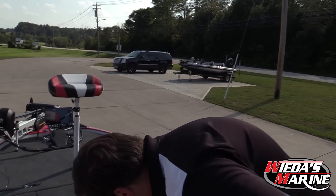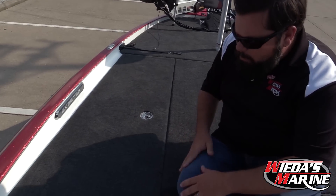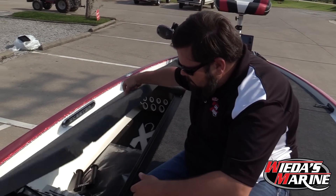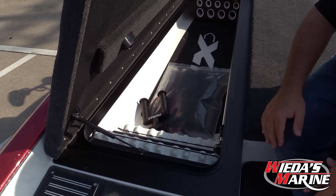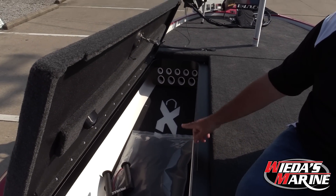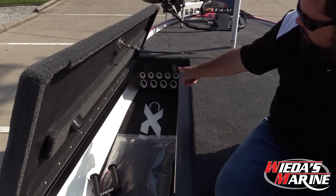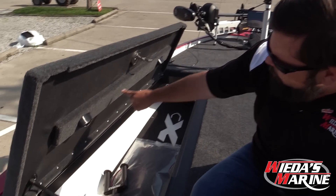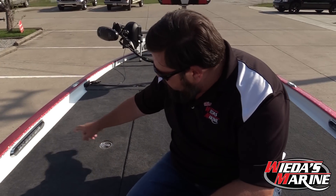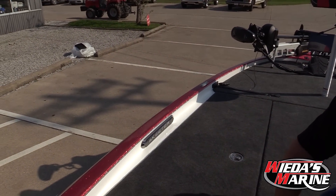Inside the rod lockers — one thing I'll mention, this whole front deck is padded, so when I'm sitting here it's comfortable. Inside, we have fiberglass rod lockers so there's no carpet to mildew. We have rod racks and plenty of room tubes. You can shove several rods in each tube. Rigid Industries LED lights, and we also have lighting in the Skeeter logo that lights up.